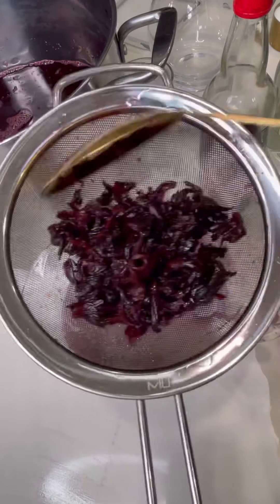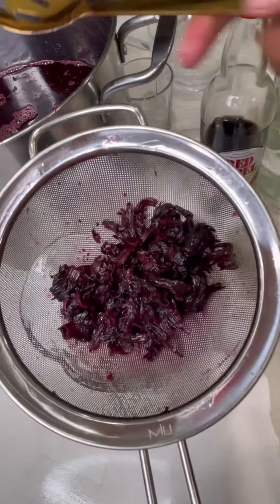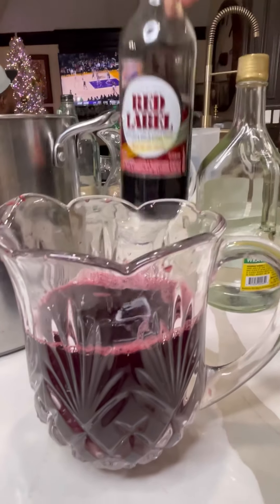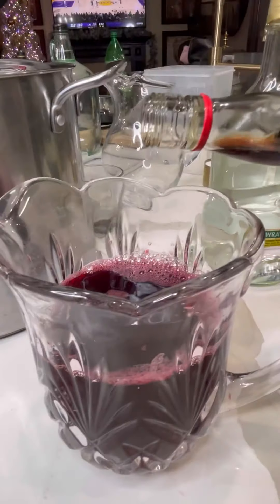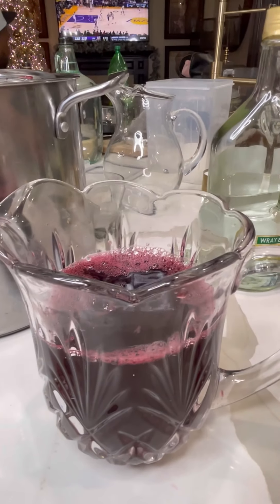You can sweeten your sorrel with sugar or honey. You can add wine — I have red label wine I'm adding to mine — and I'm also adding a little white rum. Get you some nice sorrel wine. And if you leave this on the counter, it'll definitely ferment and start tasting like a real wine.